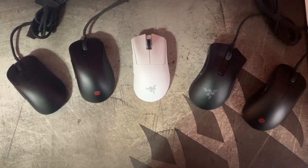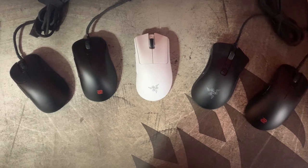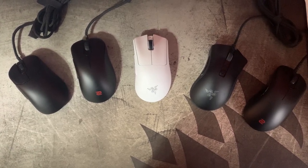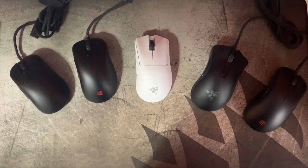Hi there guys. I'm just going to be doing a quick review of my DeathAdder V3 Pro that I picked up recently. This is the second attempt I've made at this just because I've used the mouse for a lot longer now, and I wanted to include more comparisons to the other mice that I own.